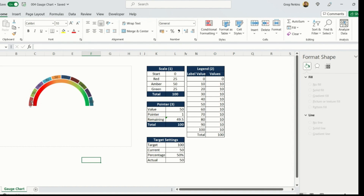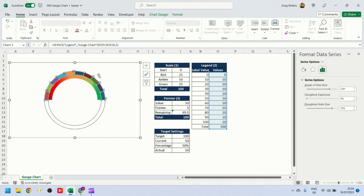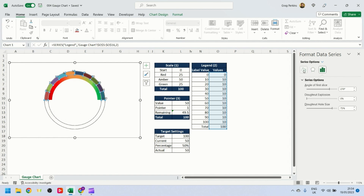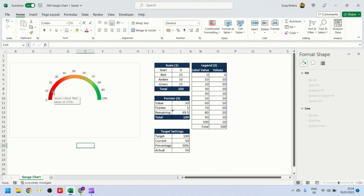The labels are currently sitting in the middle of each segment, so I need to reposition them up to where the white line is. I'll do that for each label and come back. With all the values repositioned and aligned correctly on the gauge, I'll select the second donut chart, set the fill to No Fill, and set the border to No Line so it looks clean.